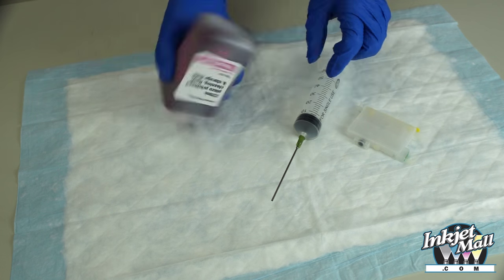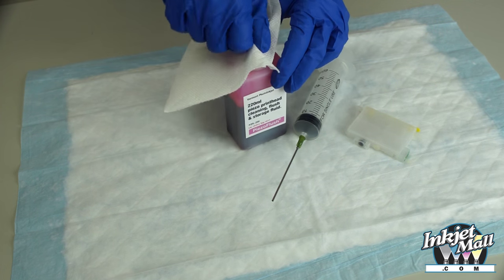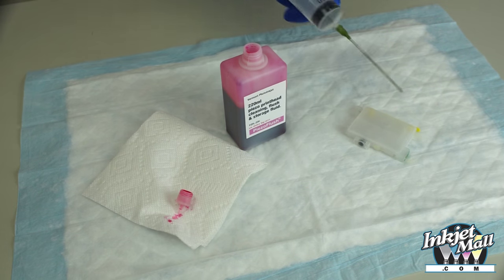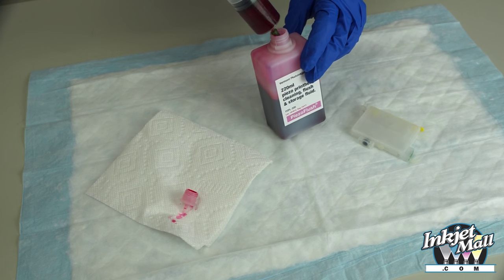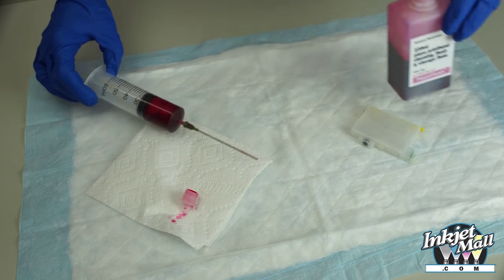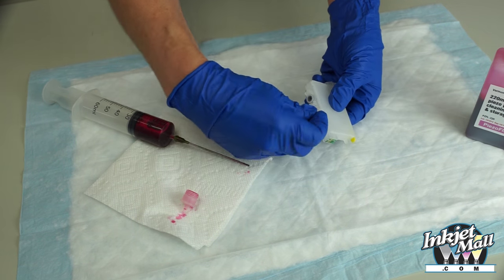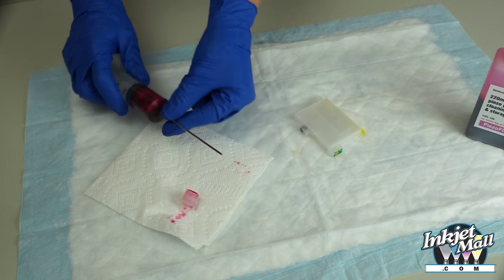Make certain that you shake the ink carefully and match the color of the ink to the cartridge position. In this case, we're using piezo flush. Remove the sealant cap, insert the syringe to draw fluid, then remove the fill hole and the blunt-tip needle.